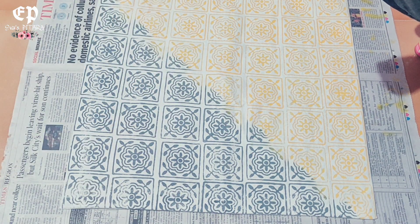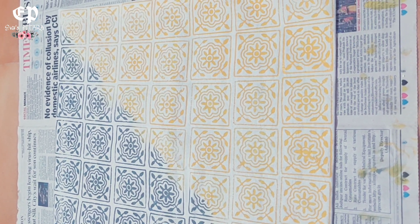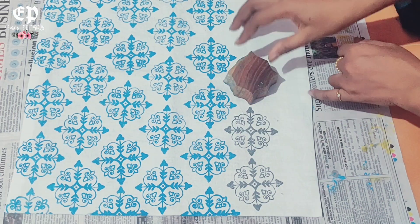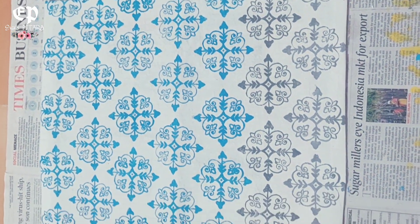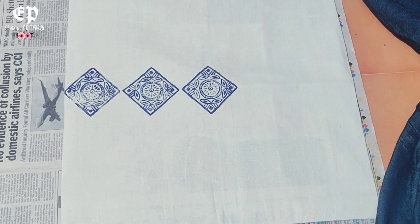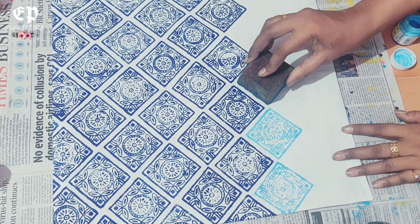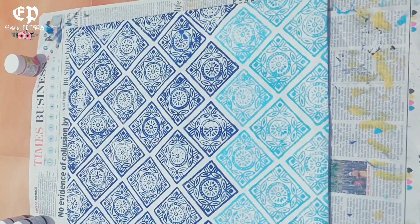Look at how easy it is — we have made a cushion cover! Let's look at another design. In this way we can use wooden blocks to make bed sheets, dupattas, sarees, etc., because there are many color combinations possible. Look at how beautiful this cover is — it's also ready! We can do the stamping for the third design too and it is also ready. This way our designs are ready.